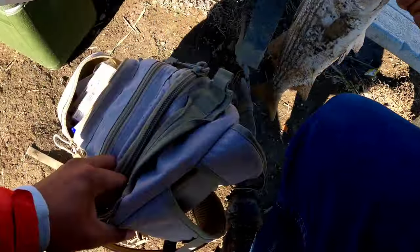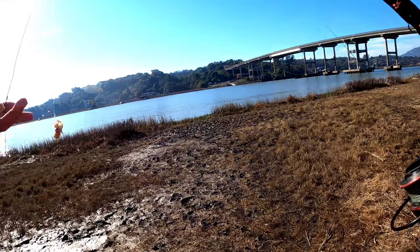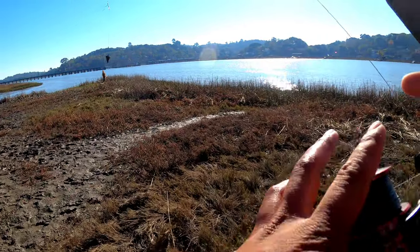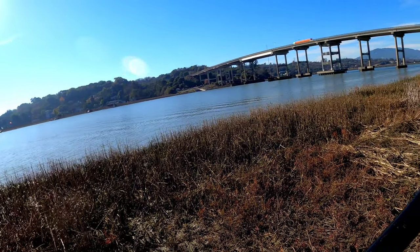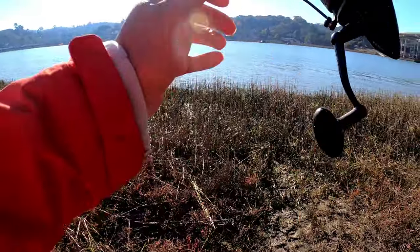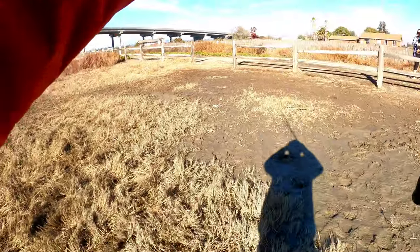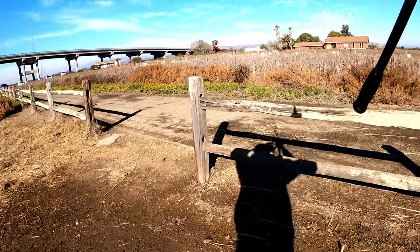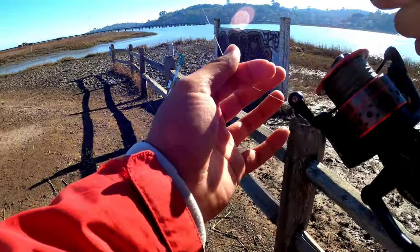Rebaited up with ghost shrimp and mudsucker on the bottom. Caught that one in under 20 minutes of being in the water. He hit it once, stayed around that area, then I put my pole down and came back and he took it. It was 18 and a quarter. The thing about these fish is that if they die they shrink, so I'm gonna try to keep him alive on the stringer in the water. Hopefully we can catch another one bigger and release the smaller one.